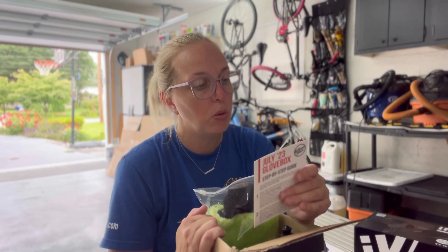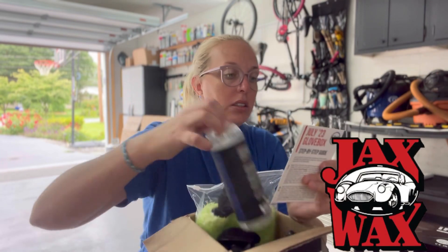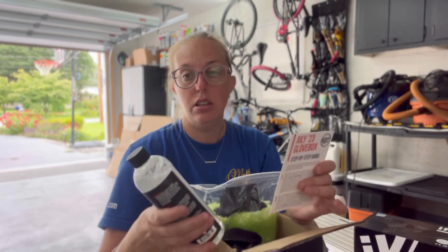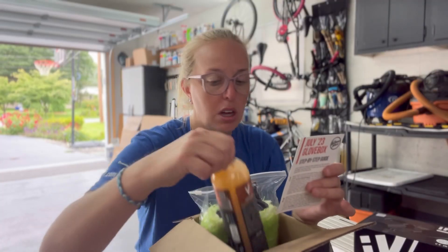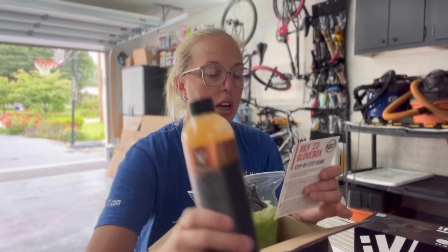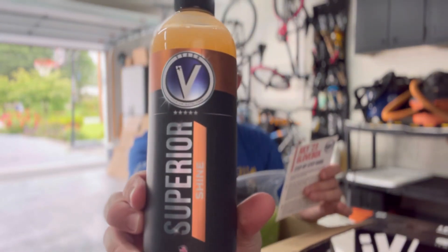This month they also bring us one of their favorites — the Jaxx Wax Glass Cleaner — right here, to add protection and shine to the exterior of your vehicle with Superior Shine from VIVASH.